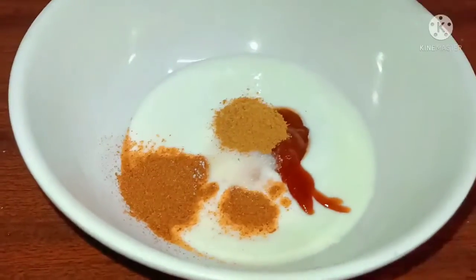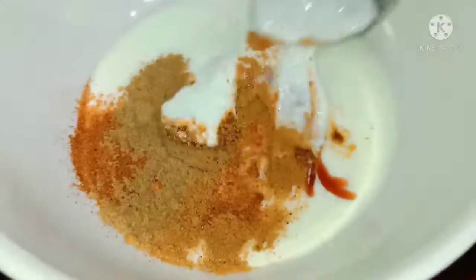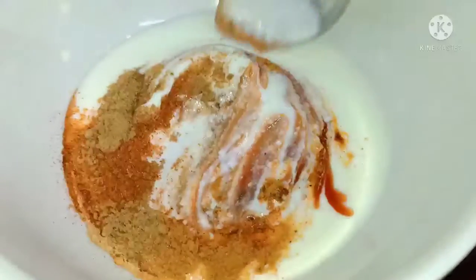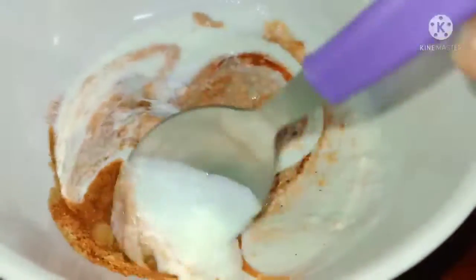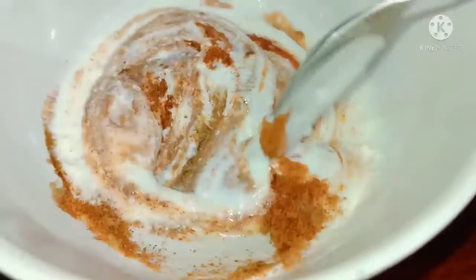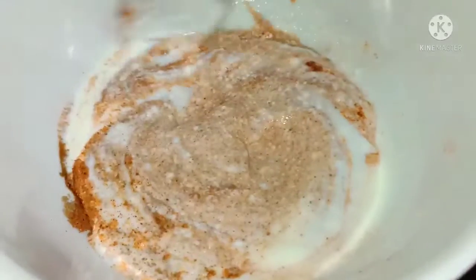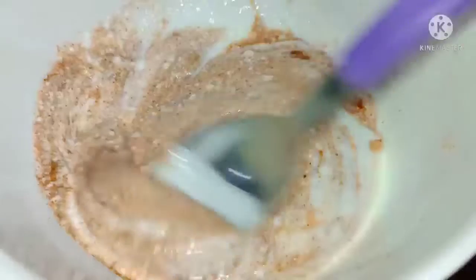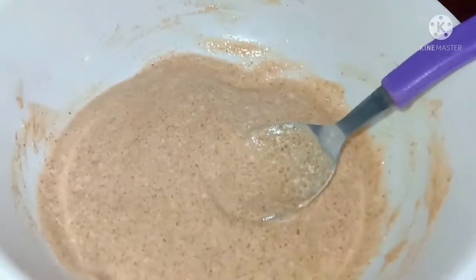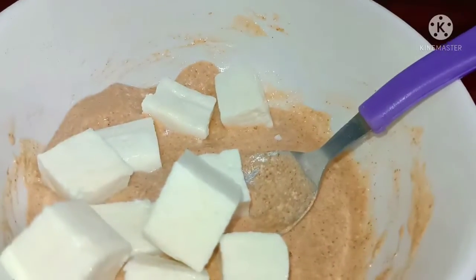Next, add salt, garam masala powder, and jeelakara powder. Mix together. Then cut the paneer into cubes and mix the cubes well.